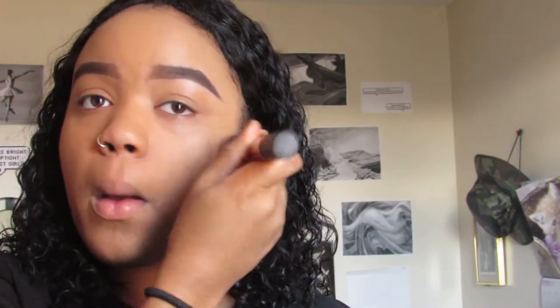Just to make sure that everything's buffed into my skin, I like to buffer it out with a Real Techniques Buffing Brush. This just makes sure that everything gets into my skin, and since I have oily skin, I don't want to be shiny.